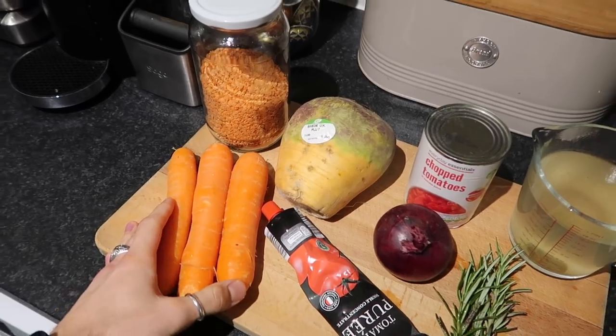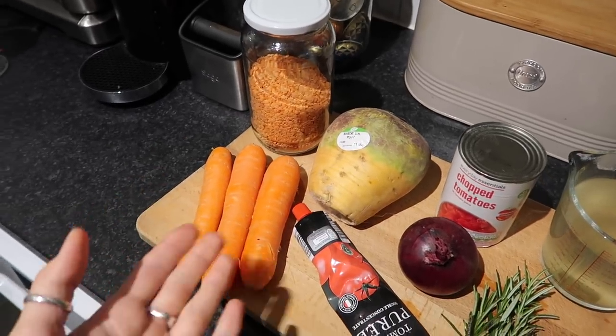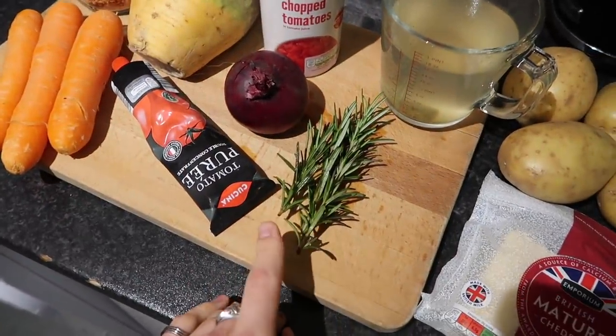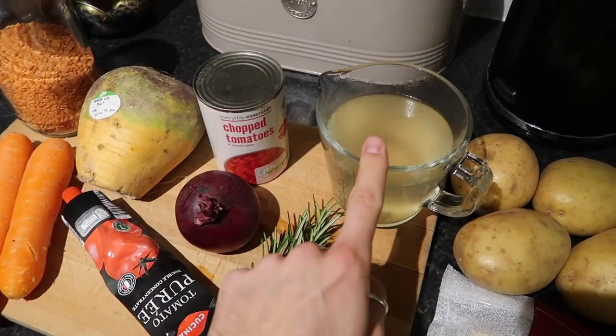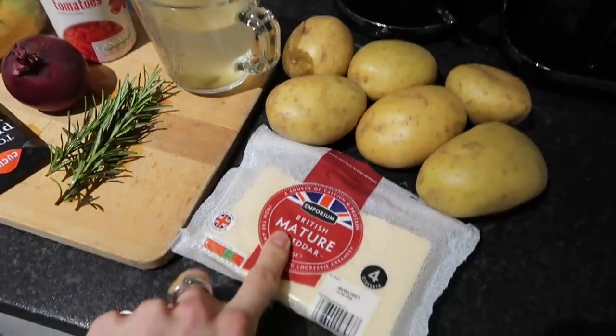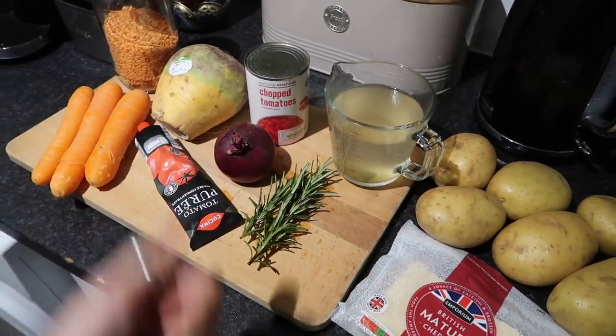The third and final meal is a red lentil and root veg shepherd's pie — I call it an allotment pie — loaded with root vegetables and topped with cheesy creamy mashed potato. You'll need some red lentils, carrots and swede — or parsnips if you prefer — some tomato puree, a red onion, a can of chopped tomatoes, rosemary for the pie and the topping, 800ml of vegetable stock, mature cheddar cheese, and potatoes for the mash, plus olive oil, salt, and pepper.